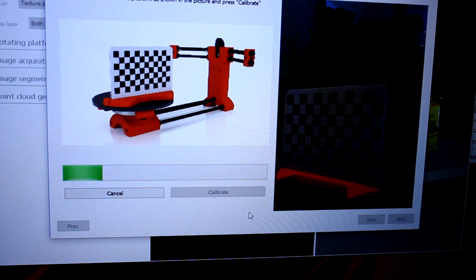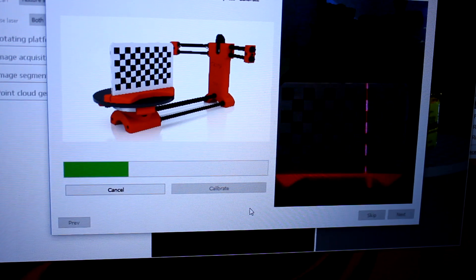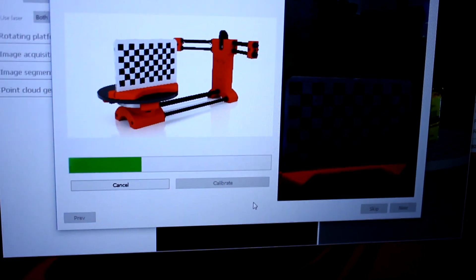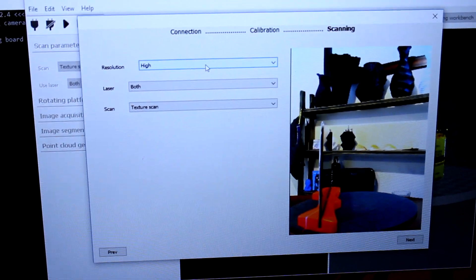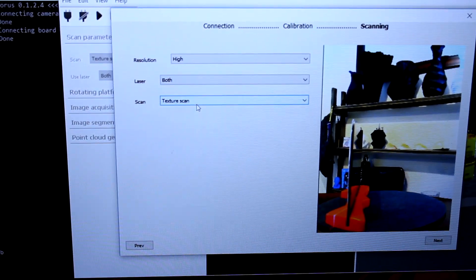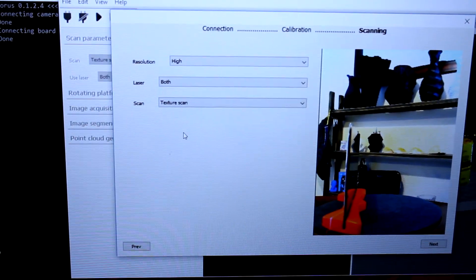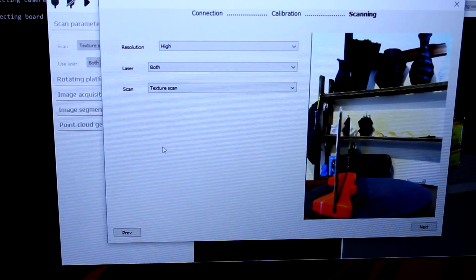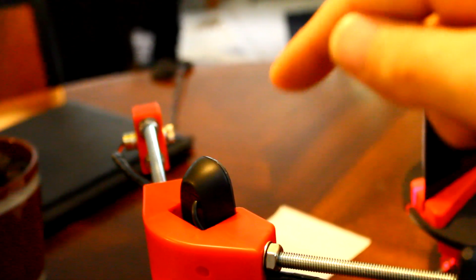You can see the lasers go one after the other — you can spin them a little bit or move them to make them thicker or thinner. This is a pretty thin laser as you can see on the actual piece. You can change the resolution from high, medium, and low — I'll keep mine on high. Lasers can be set to left, right, or both — I'll keep both. You can also do a simple scan that creates points, or a texture scan that creates texture along with it.